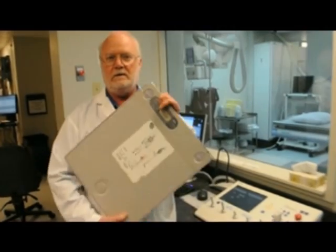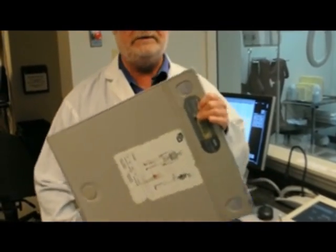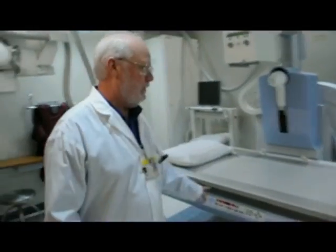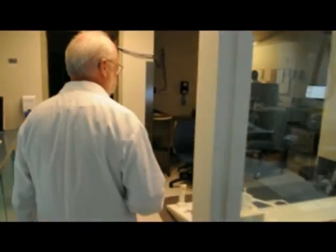Up until a few months ago, when we did X-ray, we were using these imaging plates. These are no longer required, and I'm going to show you why. The new detector is built right into the table, so there's no need to change imaging plates during the procedure on the patient. It's all done from back here. This is all new technology, courtesy of the community — thank you so much.